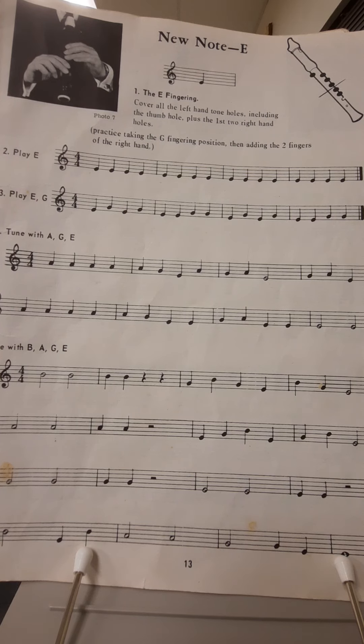So let's start with the new note E. You'll notice that this note is on the bottom line of the staff, and we're going to finger it with the thumb on the back, left thumb back top, and left hand first finger, second finger, third finger, and right hand on the bottom with the first and second fingers.